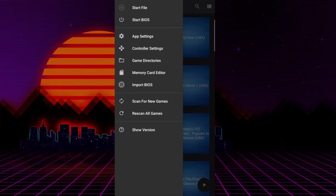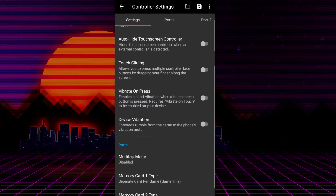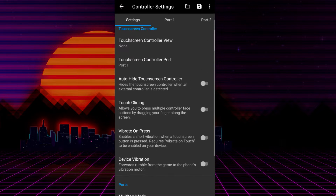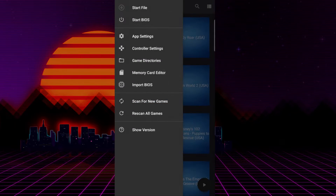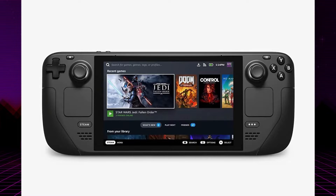I can't go through everything, but I will cover what's most important — please comment down below if you have any questions. Controller settings are very important to me because I have the GameSir X2 connected directly to my phone. You could also have a Bluetooth controller. This is how you configure the buttons so you don't have to use the touchpad. There's also a memory card editor, so you can actually take saves from DuckStation on your PC or even your Steam Deck and put them on your phone — it's basically cross-saves, but a bit more manual.